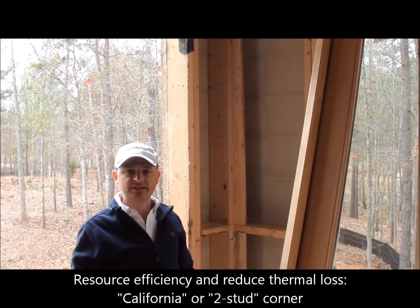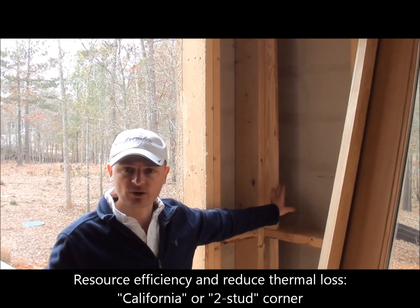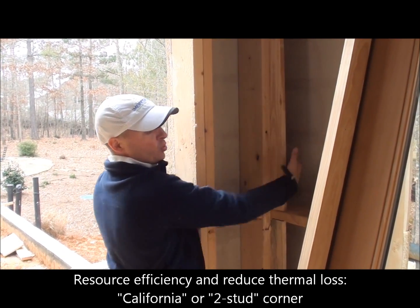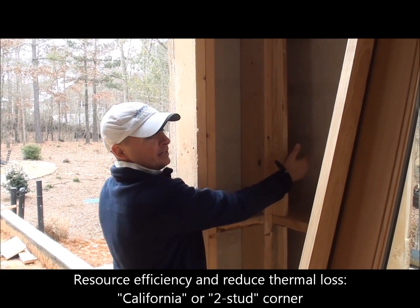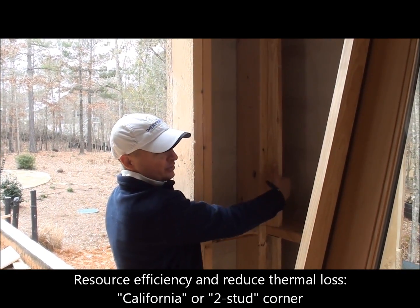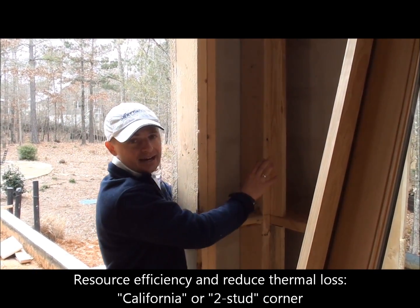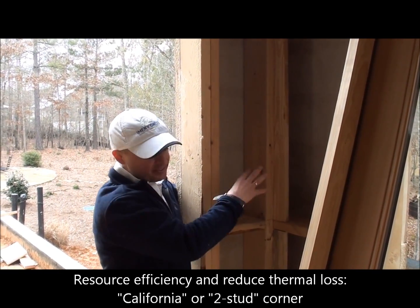Continuing with the advanced framing technique, I'd like to point out the California corner. Basically what it is, is that it allows us to put insulation all the way back in the corner. The traditional framing technique there would be two or three studs all stacked together, which would not enable us to put insulation, making that area a source of a lot of heat transfer from the exterior to the interior.